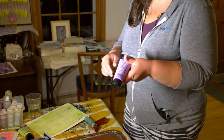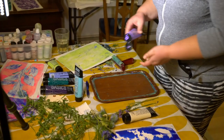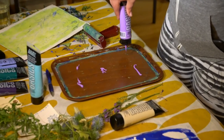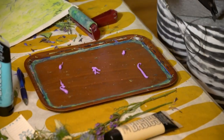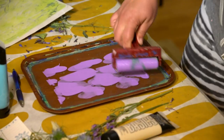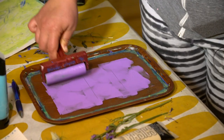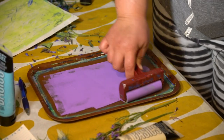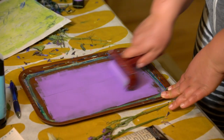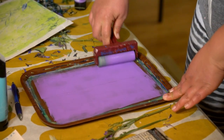I'll go with purple. And you just put a little bit down — it doesn't need too much. And you roll it out with a brayer. You want to get a pretty nice, thin, even coat on the surface.